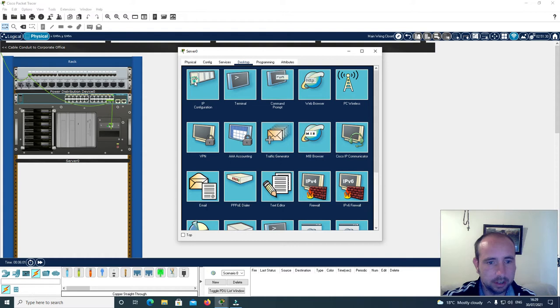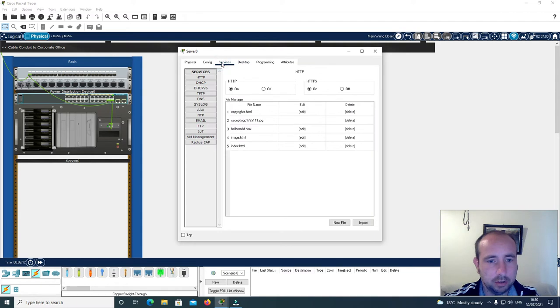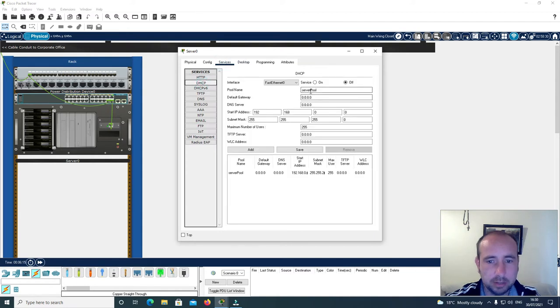I'm going to go to desktop and give it the IP address 192.168.0.1 with a subnet mask of 255.255.255.0. Then I'll go to services and DHCP. I'm going to call this server pool 1 and give it a starting IP address of 192.168.0.2. I'll click services on and click add.